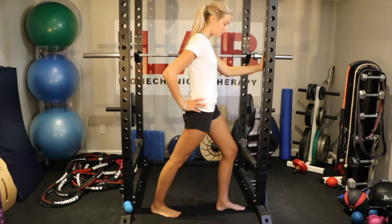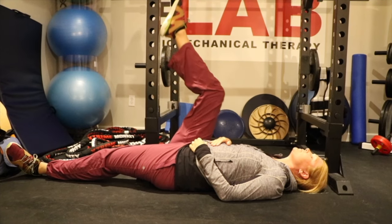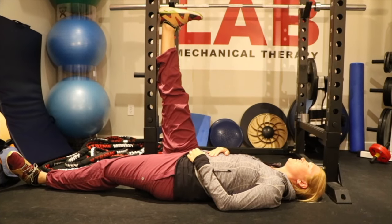With feet hip width apart, step forward with your left foot. Push the base of your right pelvis forward, feeling a slight stretch in the front of your right hip.